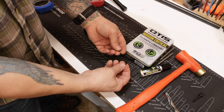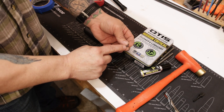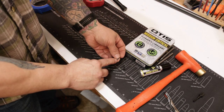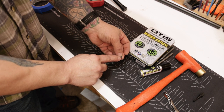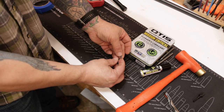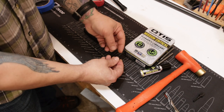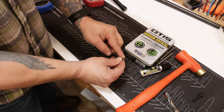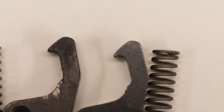I've got the two new Benelli parts here. This Benelli spring is wider by 10 thousandths and longer by 20 thousandths, so it's a beefier spring.